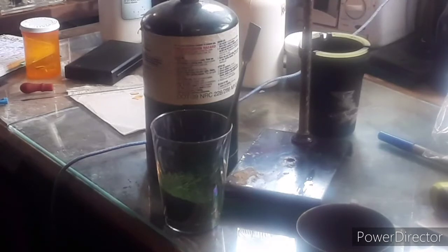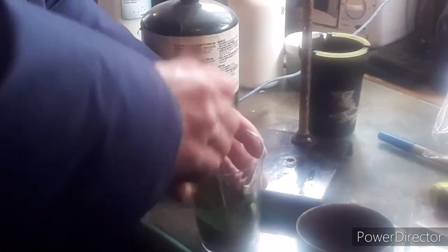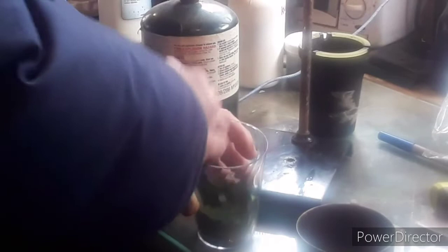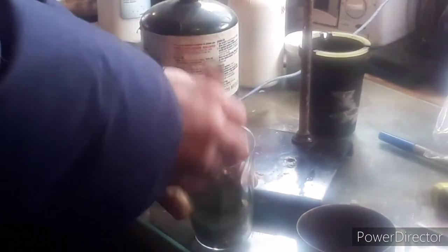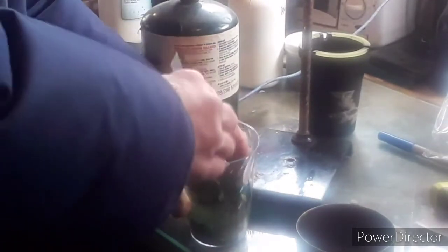Hey guys, I'm back. Sorry about the rather long hiatus. What I'm doing today is I'm going to make potassium chromate and dichromate from chrome oxide. This cup has 25 grams of chromium oxide — Cr2O3 — the cheapest form of chromium I can find. There's also 25 grams of potassium nitrate and 25 more grams of potassium hydroxide. I'm stirring it to get as intimate and homogenous a mixture as I possibly can.